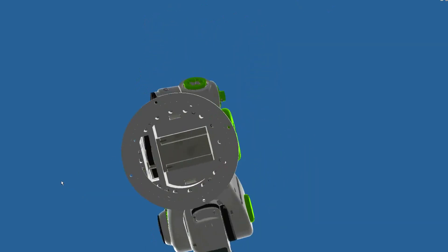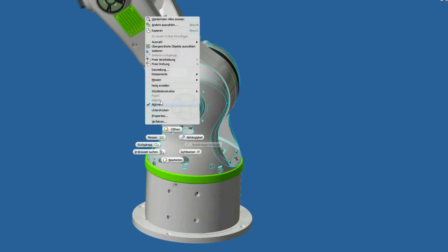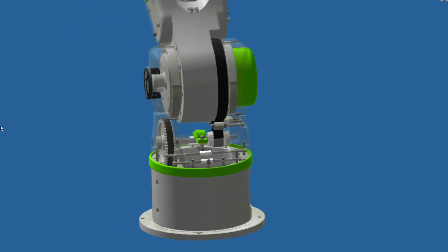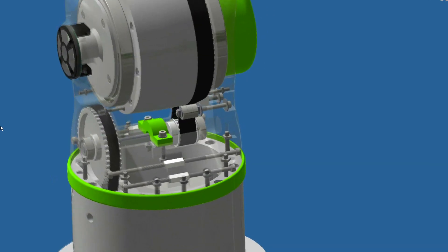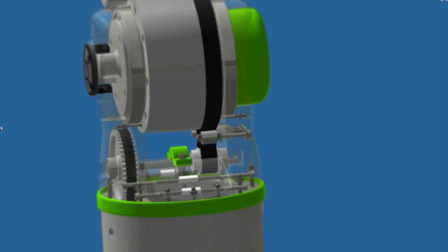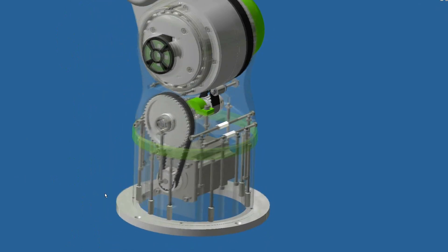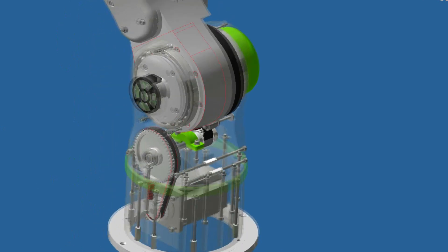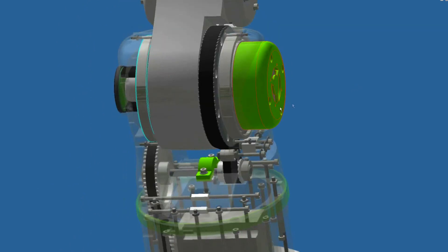Here — the top/bottom motor is still missing. If we hide this one, you can see the assembly of the robot arm with the transmission. These are the big bearings that are still missing.